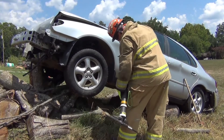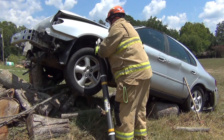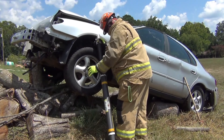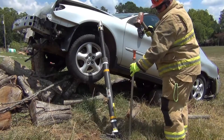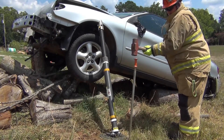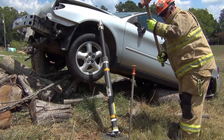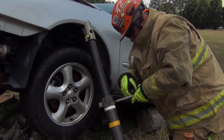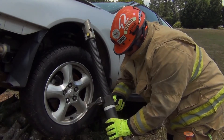Now we're going to repeat on the driver's side. We're going to set the strut, get it extended into place, and go ahead and tighten the collar down hand-tight, then get ready to anchor it down with the pickets once that strut is set. We'll repeat what we were doing on the passenger side, driving the pickets in to anchor the base to the ground. Always use at least two pickets when doing this. Now we'll take either a spanner or a framing hammer to tighten it up and get it tensioned properly to hold the load.